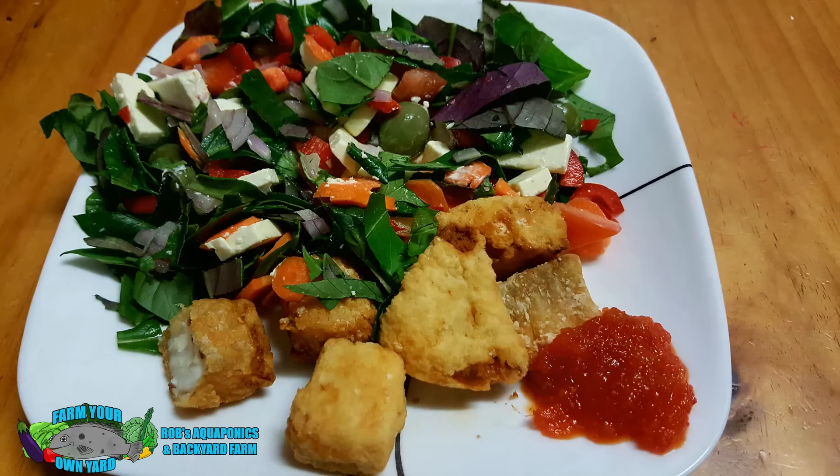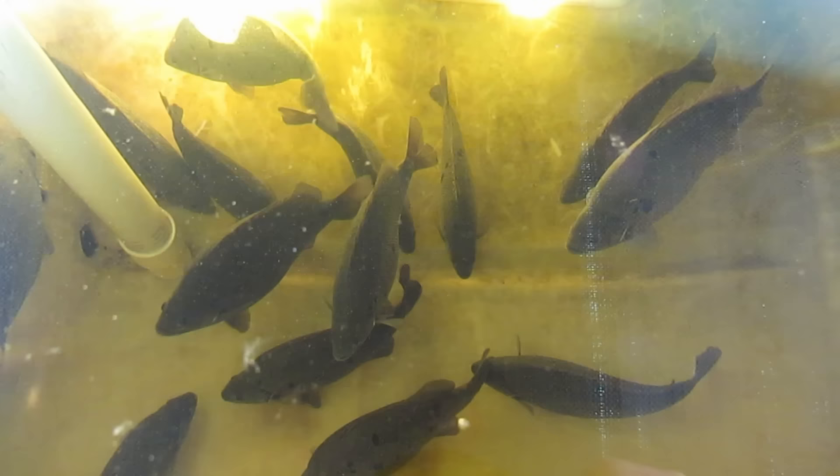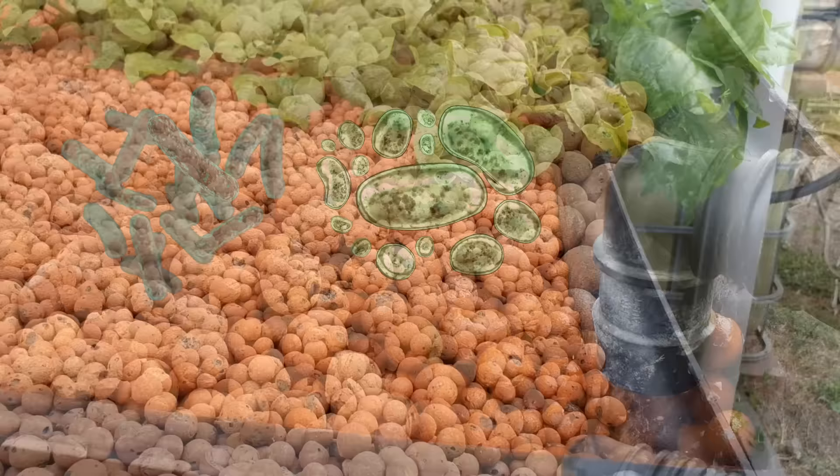For folks who are new to aquaponics and don't quite know how it all works, I do have a clip called 'What is Aquaponics' you can click on up there. Just as a real quick explanation: what we're trying to do is clean up the waste generated by the fish. That waste water is pumped out to the grow beds, where bacteria process that waste into plant-available nutrients. The plants take up those nutrients and the clean water is then recycled back into the fish tank.